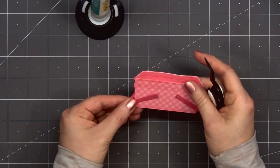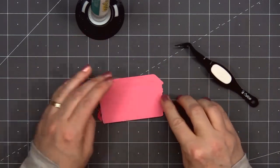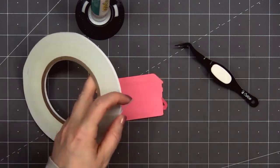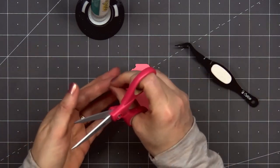Then I'll flip over the whole basket using some of the tear tape from Honey Bee Stamps. This is the 1/8 inch size and I'm adding just a small piece behind the handle to secure it in place.